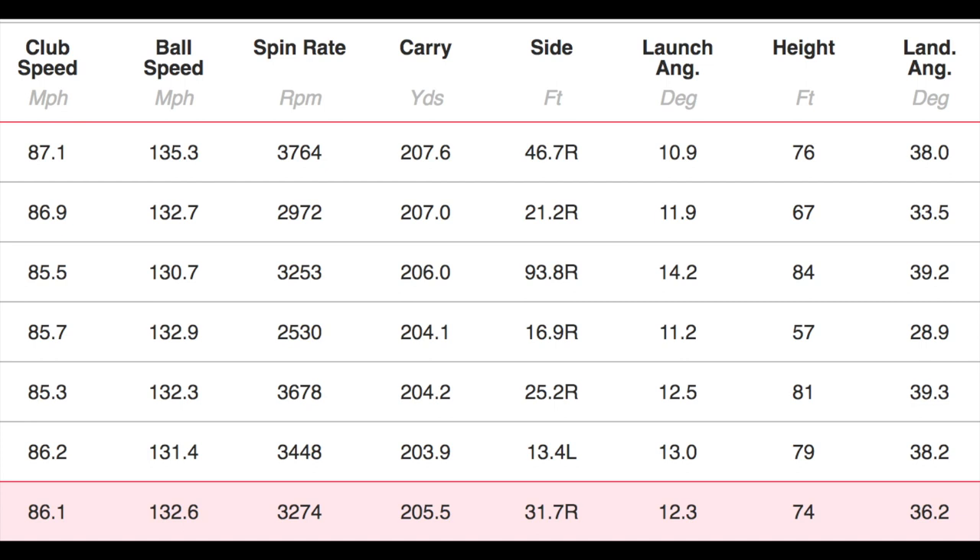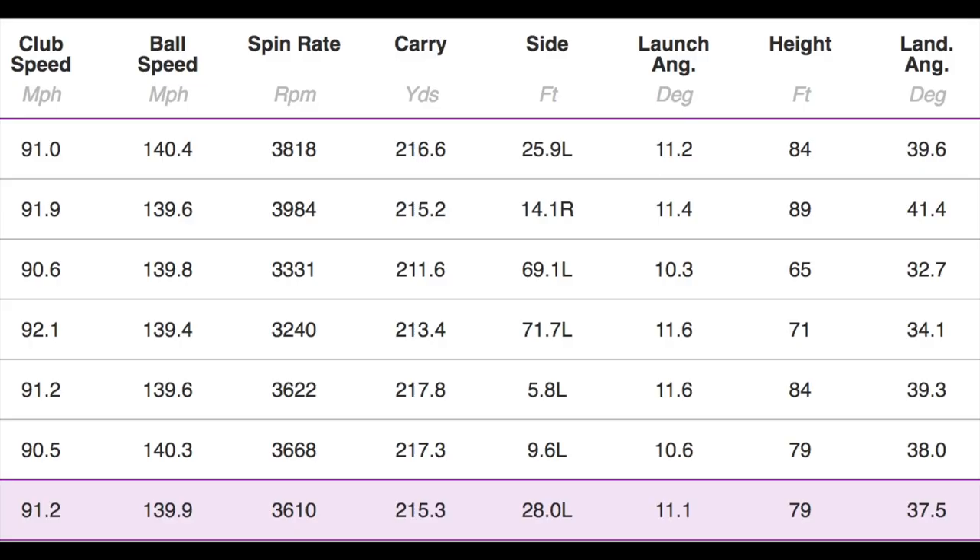I will say the Epic Flash hybrid is a bit of a beast — at 18 degrees producing 205-207 carry, it's far stronger in performance than its 18 degrees suggests. With other hybrids I'd have been expecting just under 200. Now the five wood numbers: 215 carry, 3,600 spin, 11-degree launch, 79-foot peak height. So we've got an effective 10-yard difference — same loft, 10 yards difference.